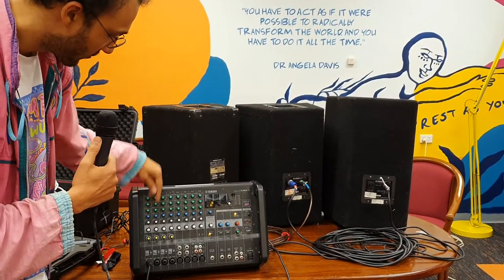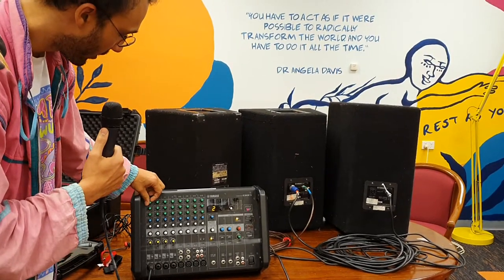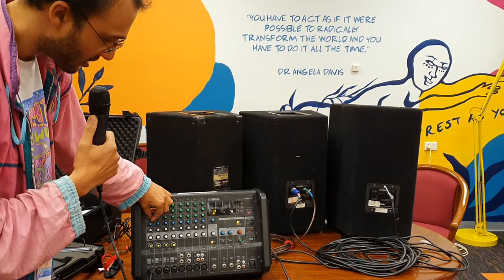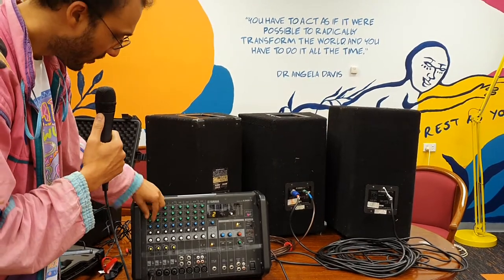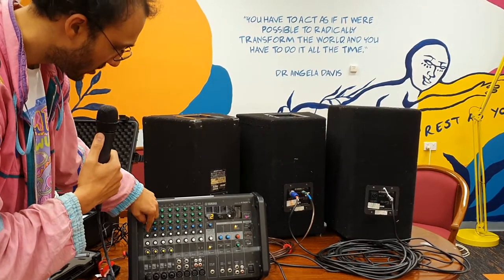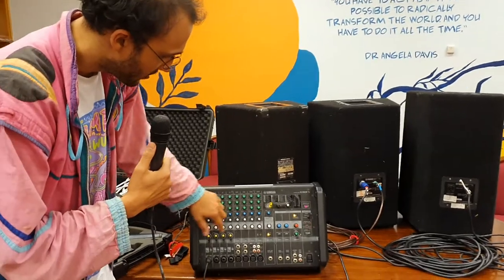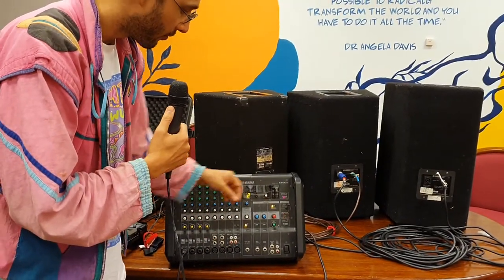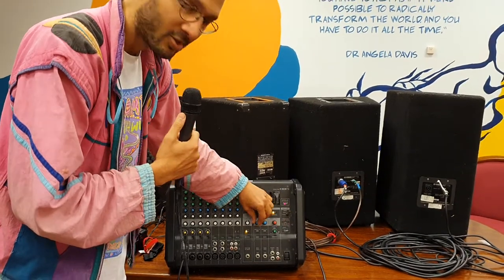The other knobs are for equaliser settings — turn up the treble for a crisper sound, or turn up the bass for a boomier sound. You don't need to worry about those too much. Just focus on those two main volume knobs and make sure your master volumes are up. When turning the desk on and off, bring those up slowly.